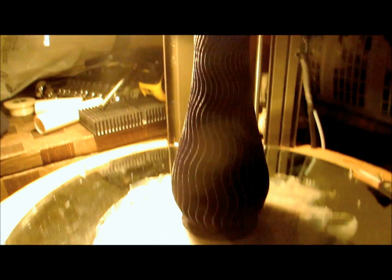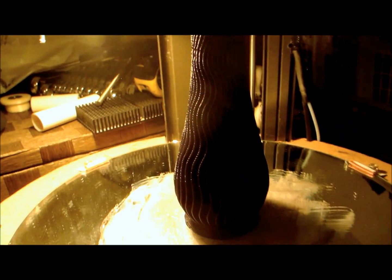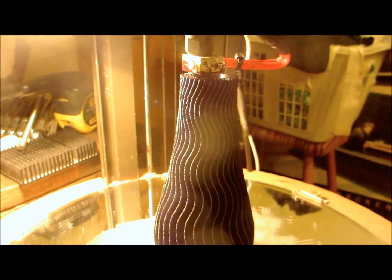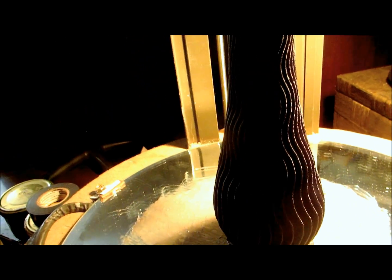Happy printing guys — and guess what, married, married, married! I'll see you when this thing finishes. And there it is — finished! Not bad, huh?